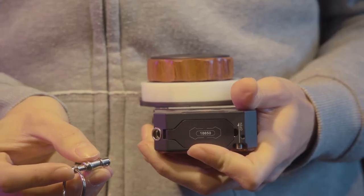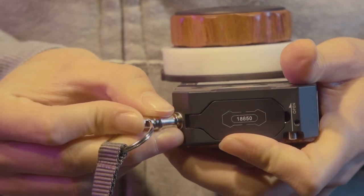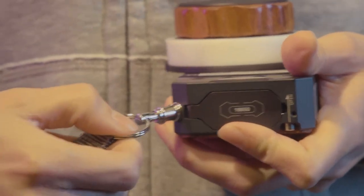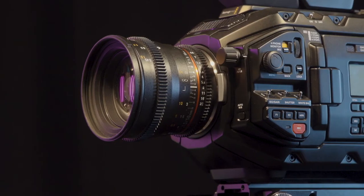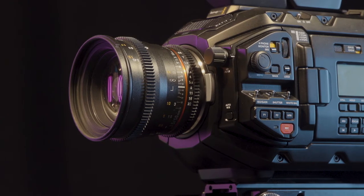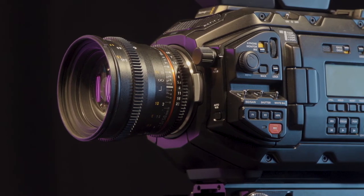Optionally, the neck strap can be attached to the hand unit by pushing in the locking system button and sliding the connector into the port on the device's base. For the next step, make sure your camera is equipped with a gear ringed lens, such as the one from the Samyang lens kit as shown here.